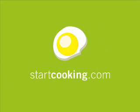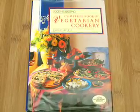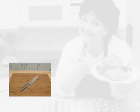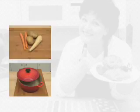Welcome to StartCooking.com. I'm Kathy Maester. Today, we're going to make mixed bean and vegetable soup from Good Housekeeping's Complete Book of Vegetarian Cookery. It cooks in about 35 minutes and can be served as a main course. At the end of this video, there will be a list of the equipment and ingredients needed to make this dish.